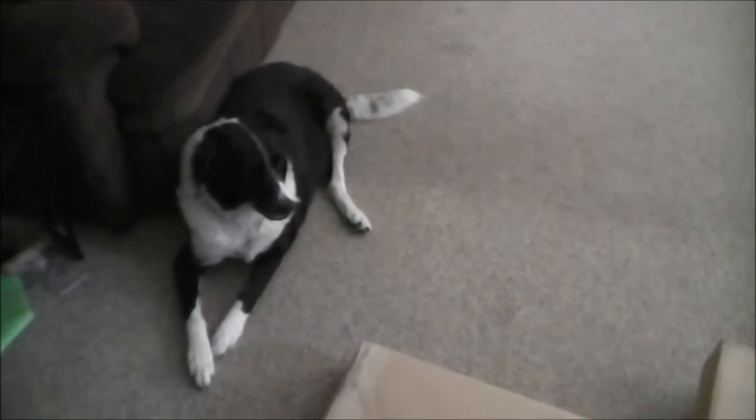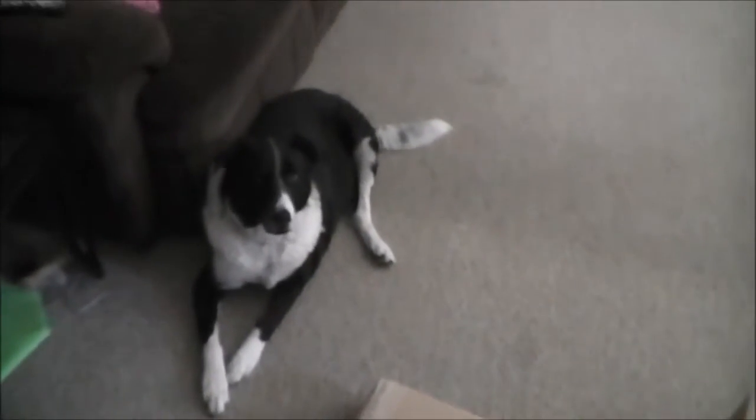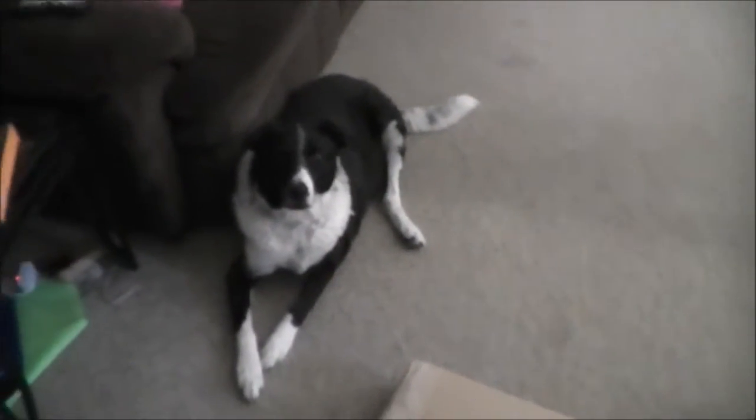Making a guest appearance in this video is my dog Max. Hi Max. Anyway, that's it.